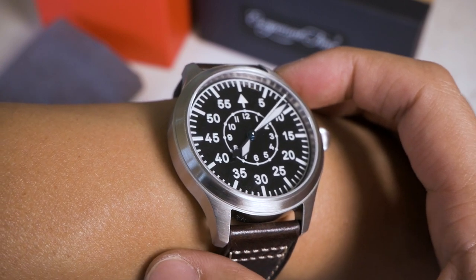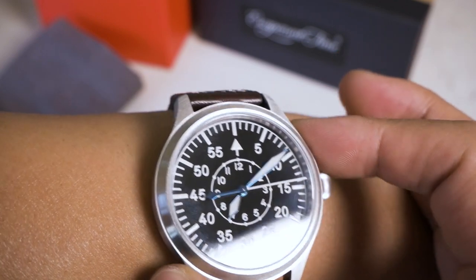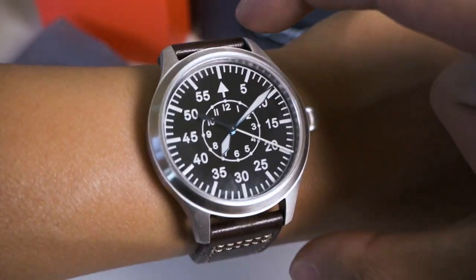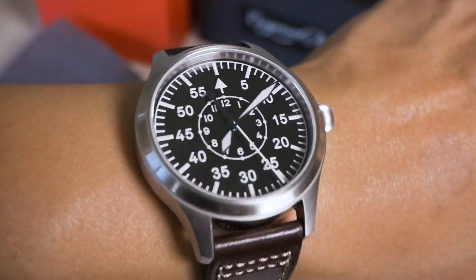Being a pilot watch, a 42mm case is completely normal — if anything, they should go up to 44 or 46mm. I think Laco sells a 46mm version, which would be completely overhanging on my wrist. For someone with a seven and a half inch wrist, this is completely fine — probably even small for them.